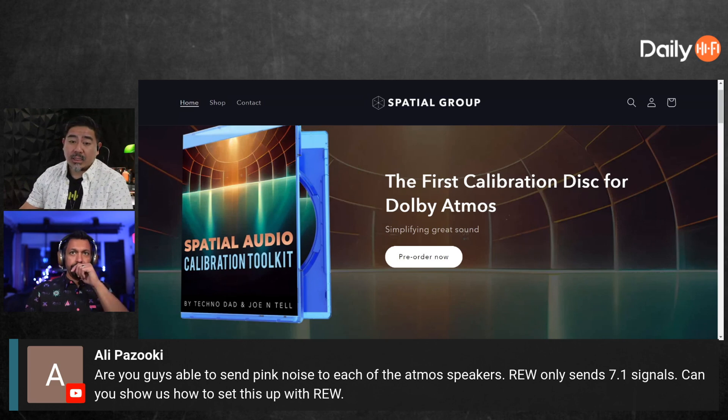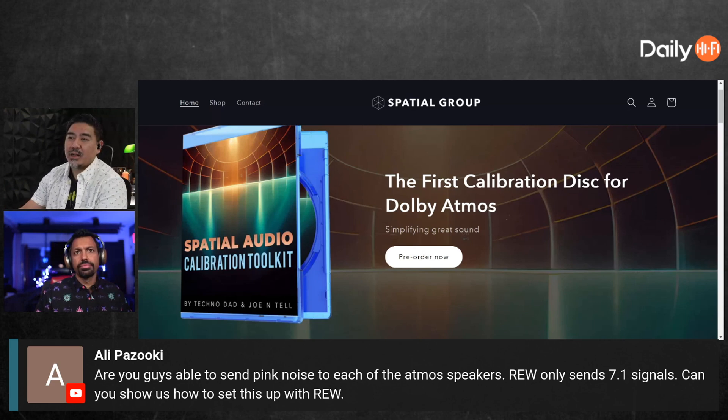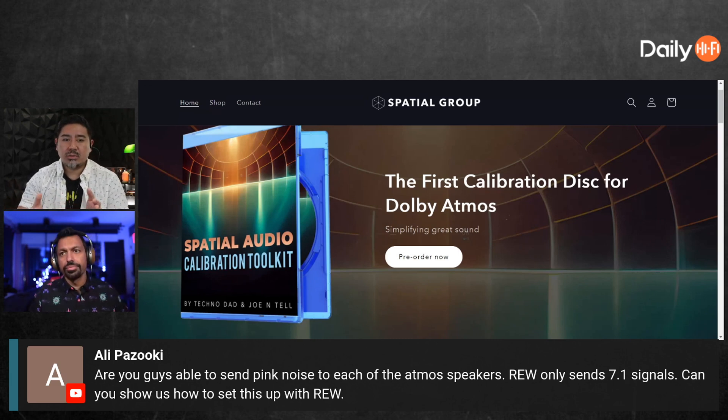I said, man, I wish I could access the height channels directly. Now we can do that. A lot of people are excited about this and it's been selling pretty well. Someone also asked: can't you just use the pink noise that comes from the AVR? Maybe, for level matching — but the problem is that pink noise is not anything specific.